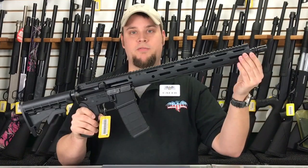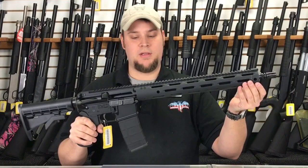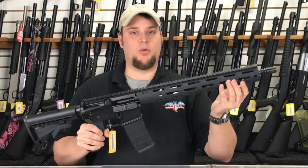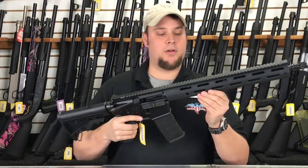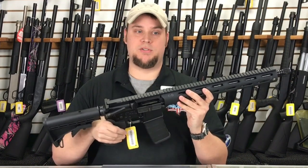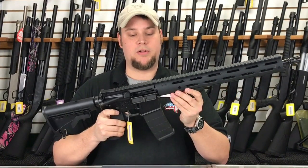The full-length handguard is an amazing feature. I find this to be extremely comfortable. You don't have to deal with a quad rail where you're always grabbing a rail. This is a nice, smooth, textured handguard. You can add rail lengths to wherever you want on it and mount just what you need and don't have extra rail to grab onto.